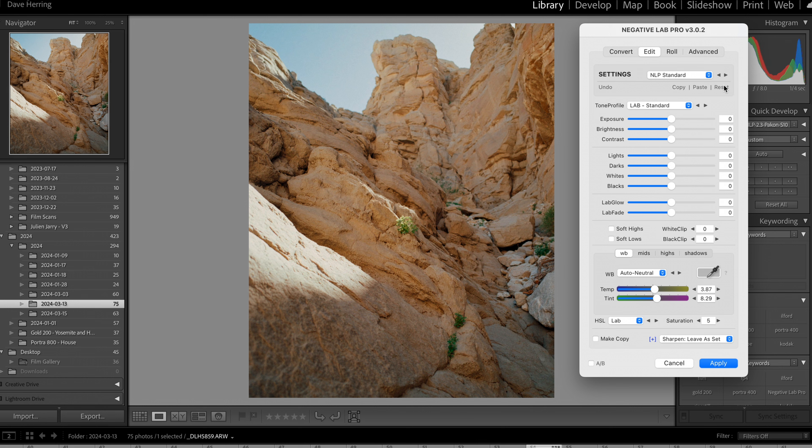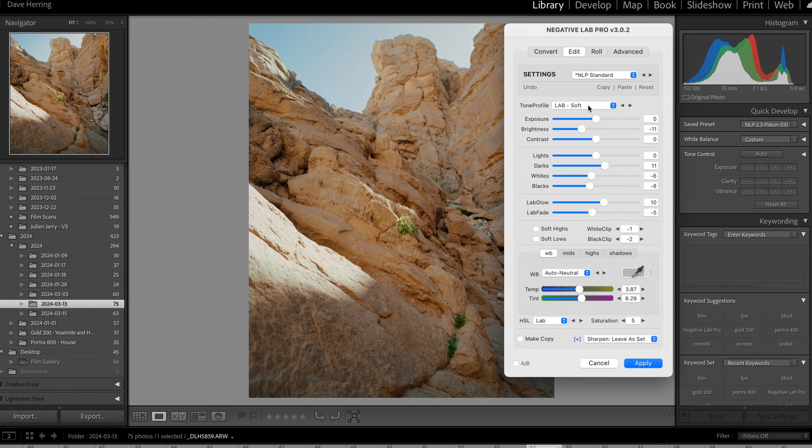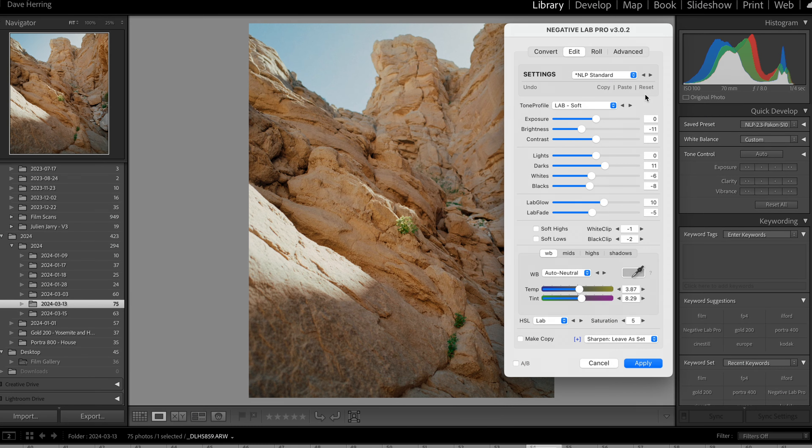Let's talk through the different settings. Up at the top I just use Negative Lab Pro standard — none of their presets, just standard. The tone profile I use is Lab Soft. Standard gives a wider histogram with more black and white information, but when you go to Soft you narrow the histogram a little bit, which fades the blacks and smooths out the highlights. I think the soft look is more of what I'm going for when I shoot film — I don't need pure white or pure black, because those don't exist in real life and they definitely don't exist in film.